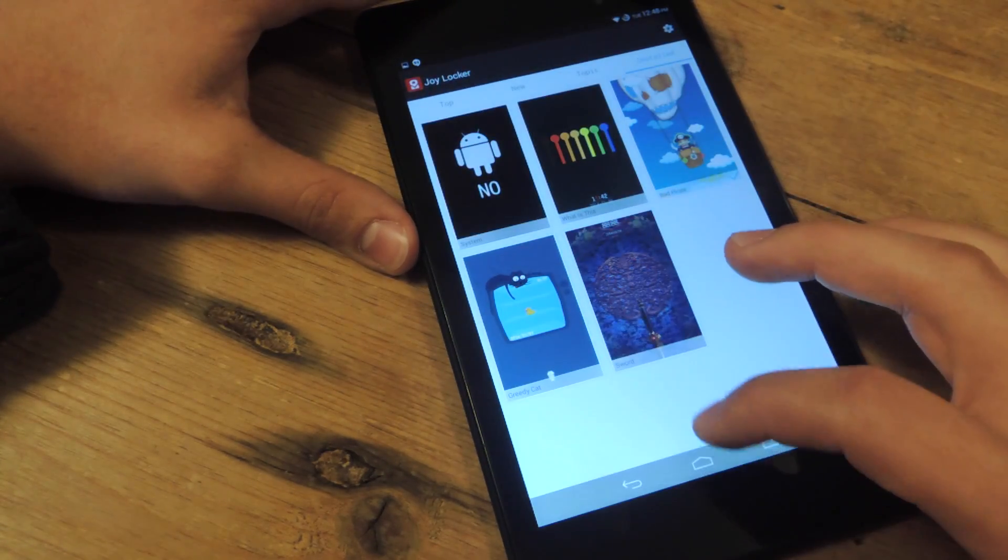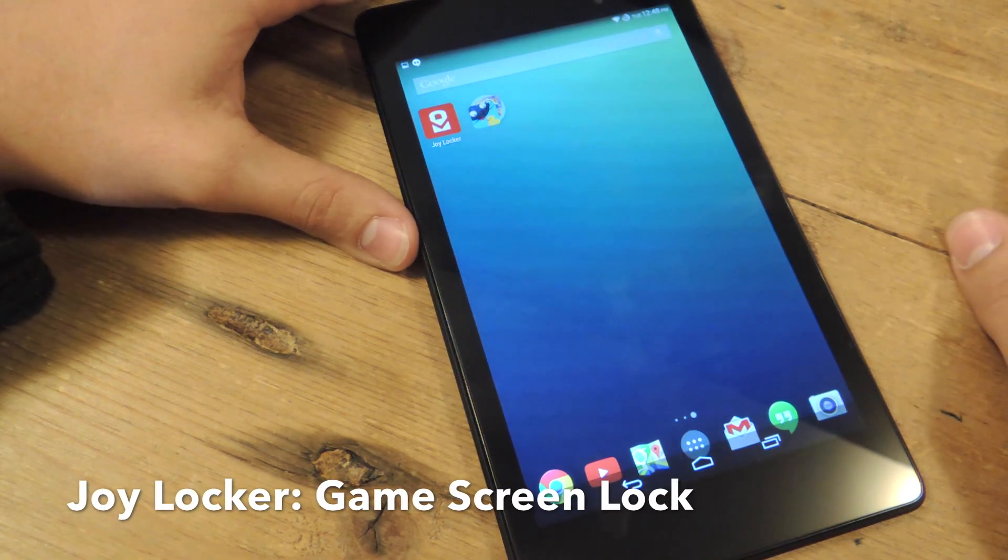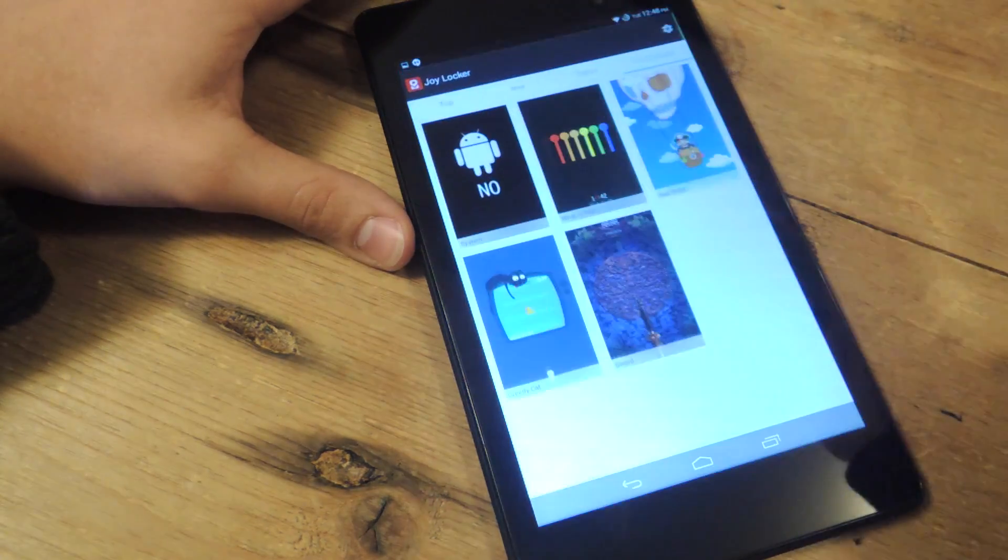The application you want is called JoyLocker. It's free, it's on Google Play, and the setup is extremely easy.